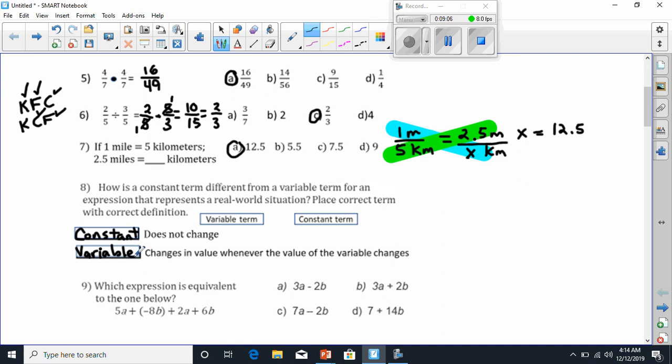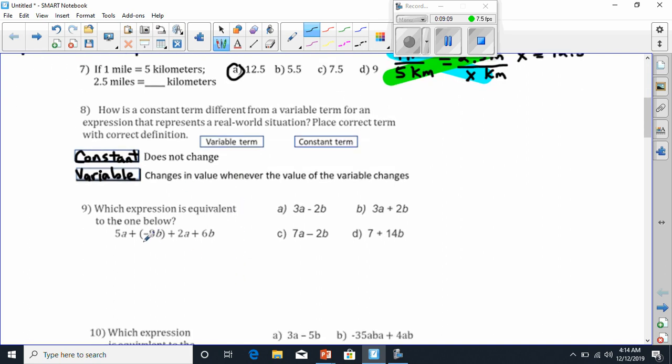We're ready for number 9. Which expression is equivalent to the one below? We have to combine like terms here. We're going to combine our a's and our b's. 5a plus 2a equals 7a — it's like saying 5 apples plus 2 apples. Now we have negative 8b plus 6b. We take the big number minus the small number, keeping the sign of the big number. Since the big number is 8, the answer has to be negative, and 8 minus 6 is 2, so it's negative 2b. My answer has to be C.